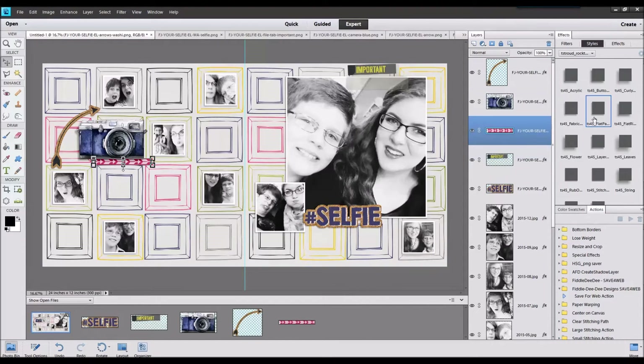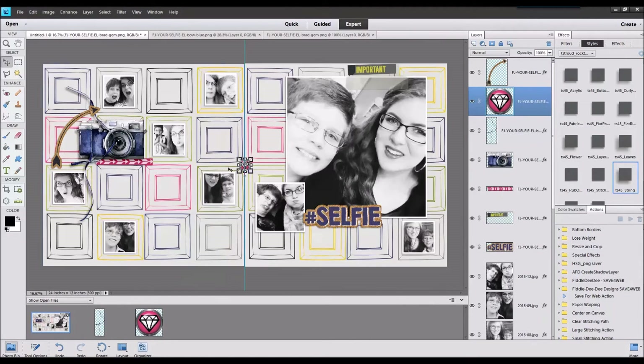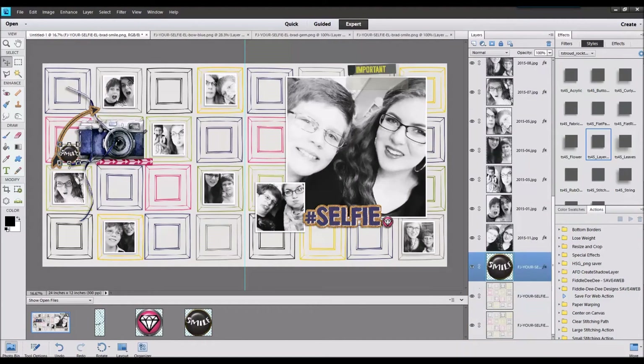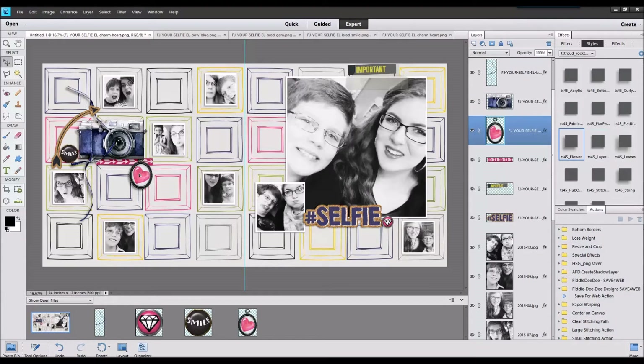Now I'm just adding some elements. Of course when I looked through the kit, one of the first things that caught my eye was this camera, and I just had to add it on since they're taking selfies. Like I said earlier, I love having all these photos all in one page.